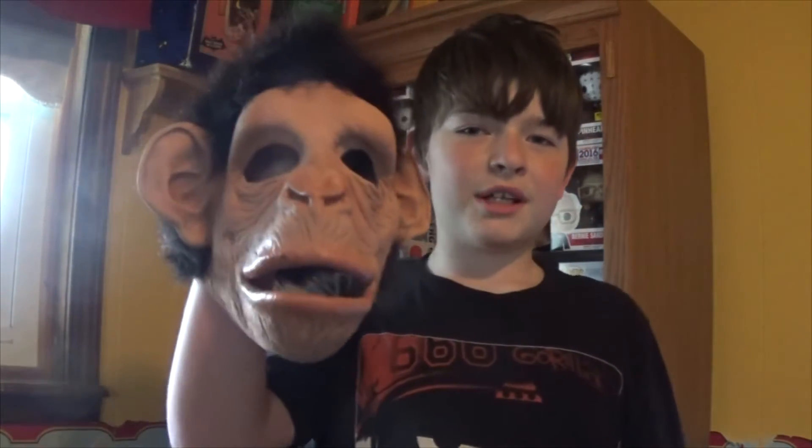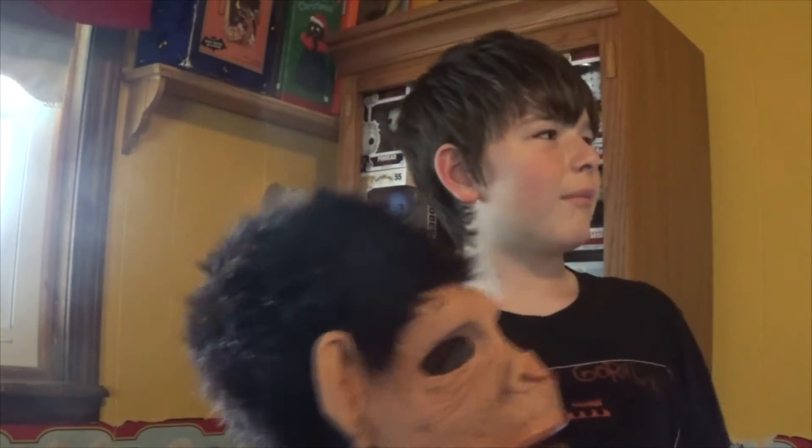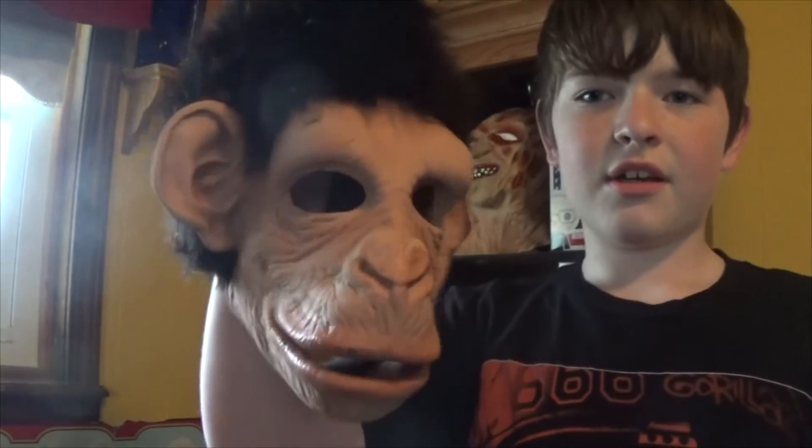This is the Monkey Monkey Mask. It is a moving mouth mask. It's one of those more comical kind of masks. It's actually my favorite one, to be completely honest. Aside from my clown, this is pretty high up there. It's just a funny little mask, and it's actually pretty high quality for what it is. They did a really great job on this mask.